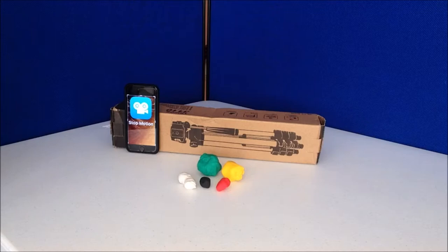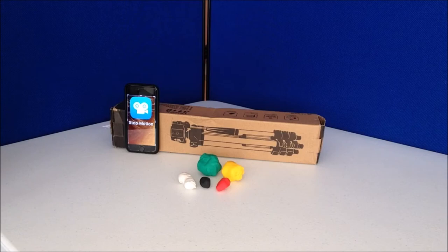What will we need? Plasticine or modeling clay in the colors you like, a smartphone with a stop motion app installed and ready to shoot, a tripod, and a table or workspace where you can set it all up.